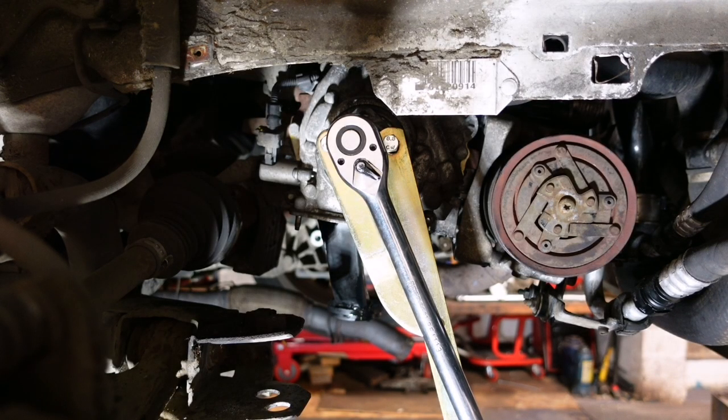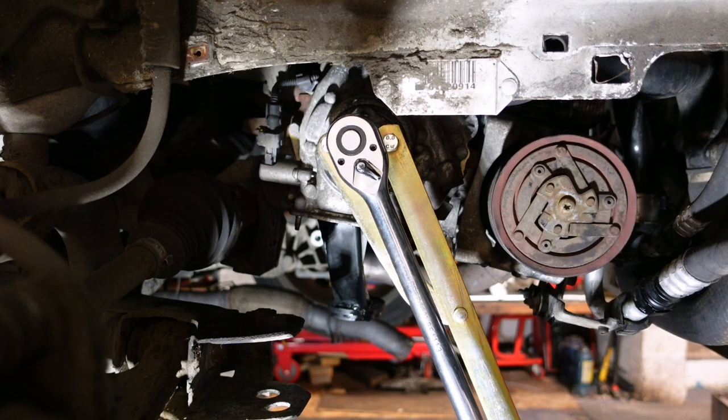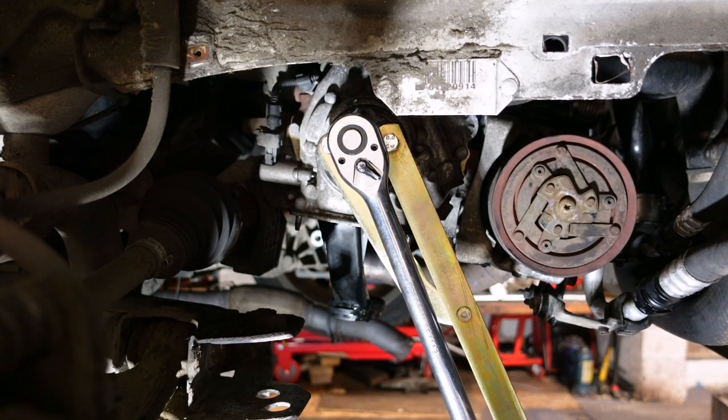So this crank bolt is left-hand thread. I have my counter-hold on, my holding tool, and my positioning tool. Once you loosen this you've basically lost your timing, because your crank would move and you'd have to reposition your crank link. But once you do this, your timing's off.